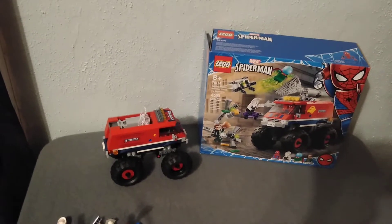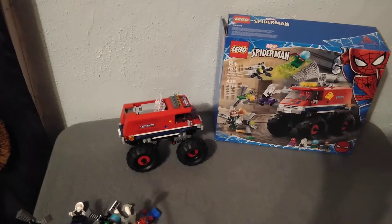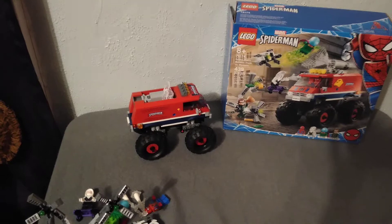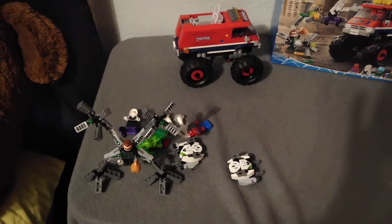What's going on guys, today we're reviewing Lego set number 76174, the Spider-Man's Monster Truck vs Mysterio. It comes with 439 pieces and retails about $44 in the US.